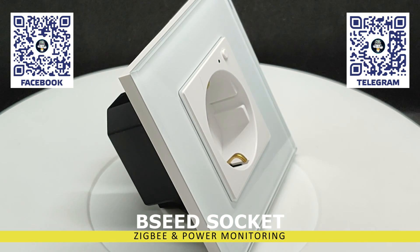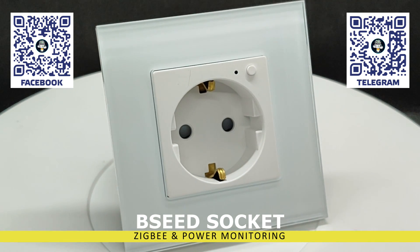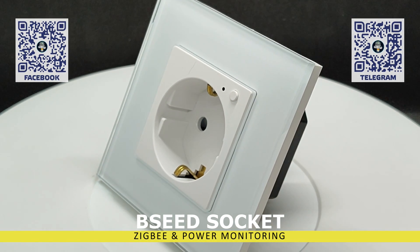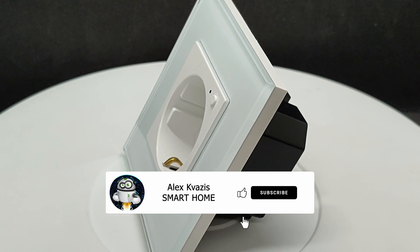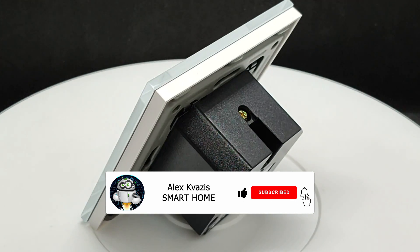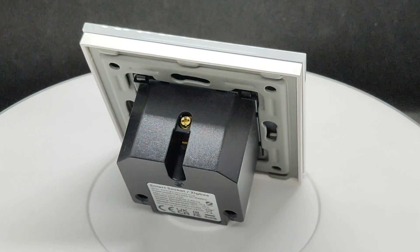In addition to the standard Tuya Smart control system, we will consider the possibility of the device working with HomeKit, Google Home, Home Assistant, and the Smart Home Center SunOff iHost. I ask you to like this video so that more people who are interested in the topic of smart homes can find it, and subscribe to my channel if you haven't done so before.